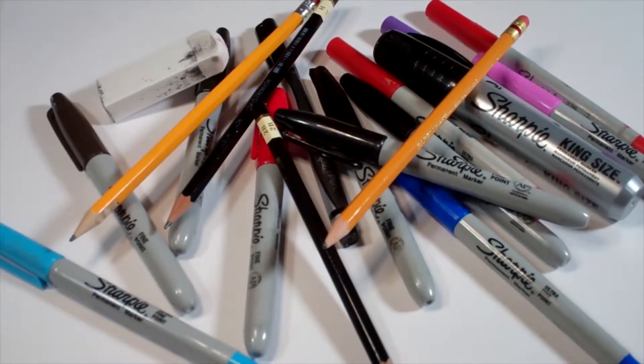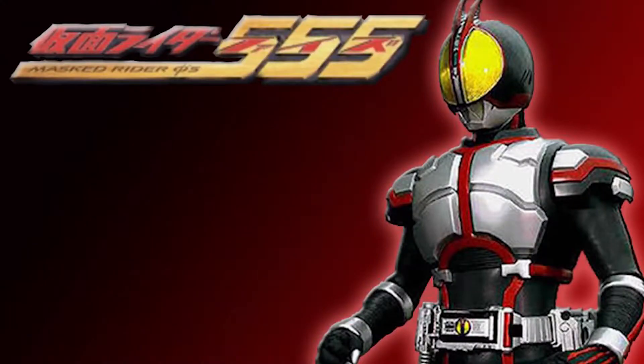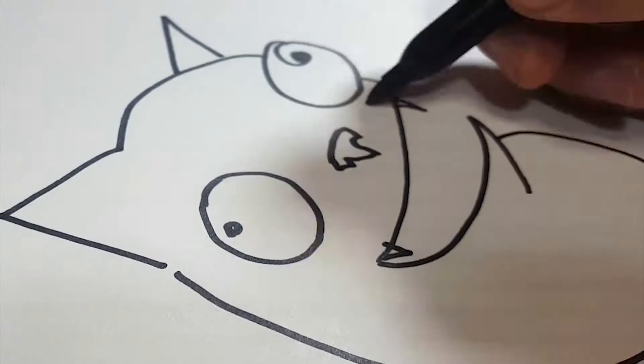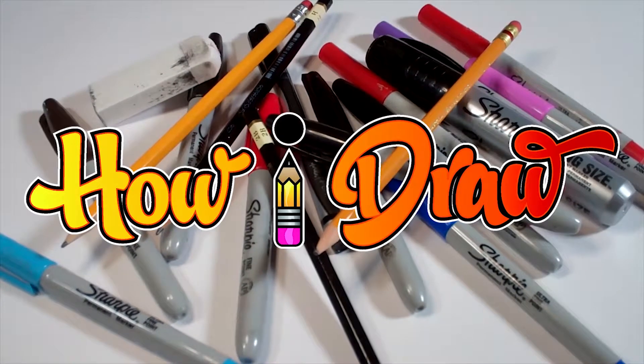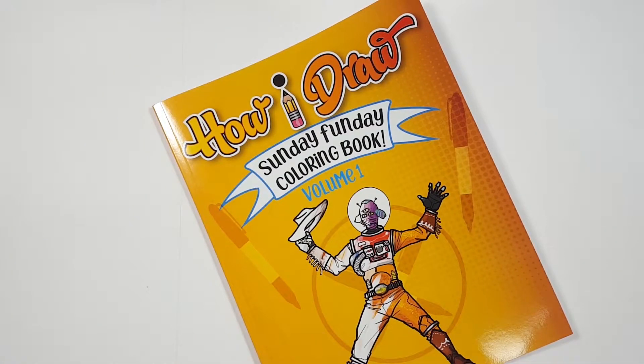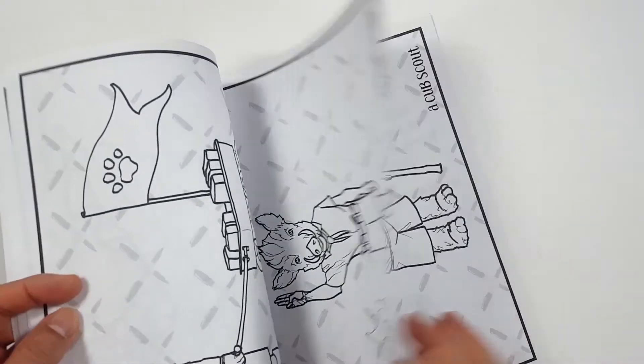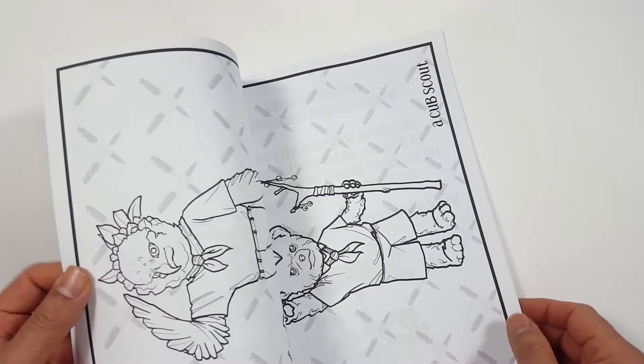Hello everybody! Today we're going to see how I draw Kamen Rider 555. Just so you know, there's a coloring book that you can get through Amazon. Just follow the link in my description and you can get a coloring book to show me how you color compared to how I draw.